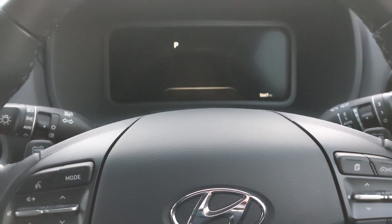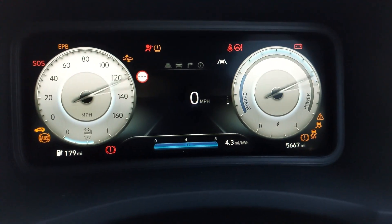Hi everyone, today we're gonna reset the service interval on a Hyundai Kona EV. To do this we're gonna put the ignition on and we should get that message saying the service is due.